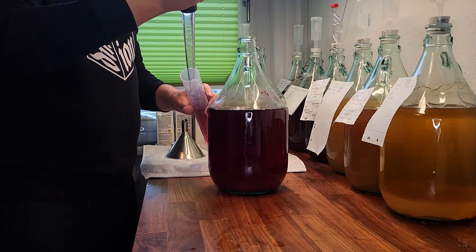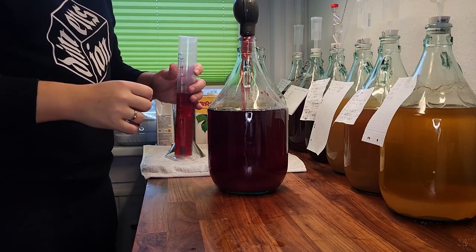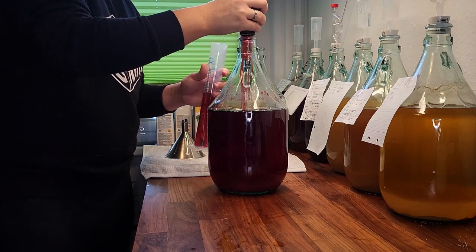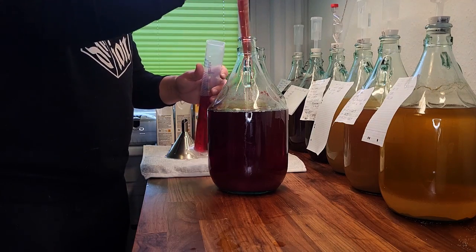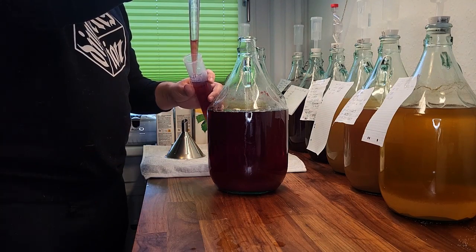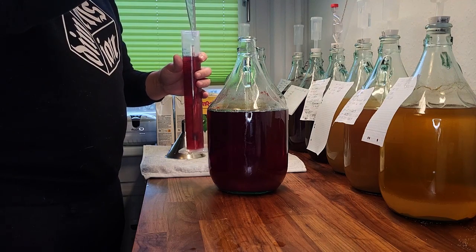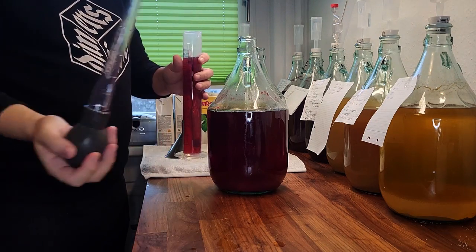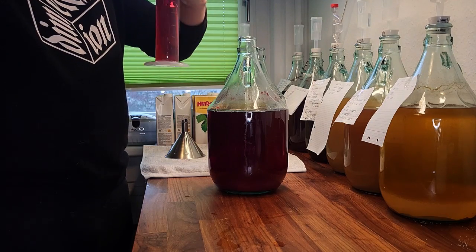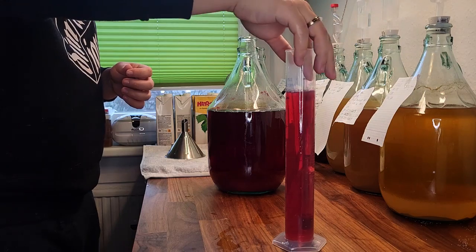Apart from our yeast EC1118, we also added 5 grams or 1 teaspoon of DAP. The wine started fermentation on the 27th of December 2022. That means it was sitting for two weeks and one day when we did our first reading.